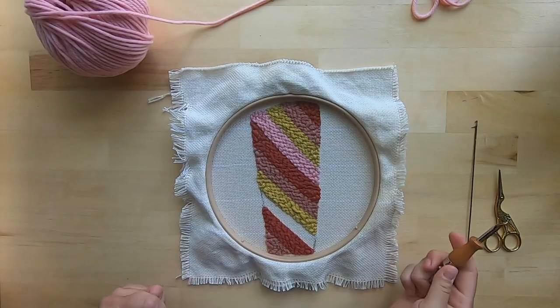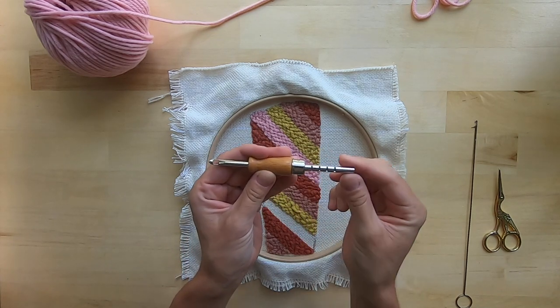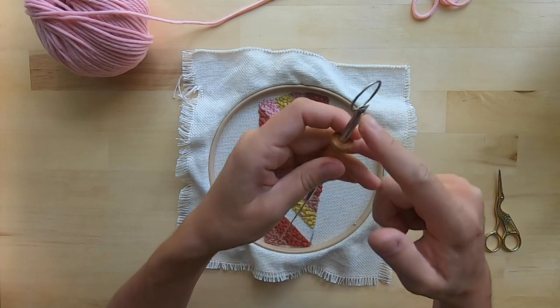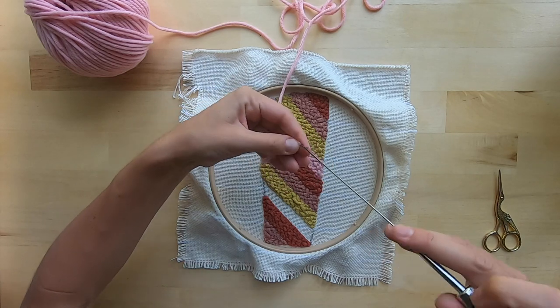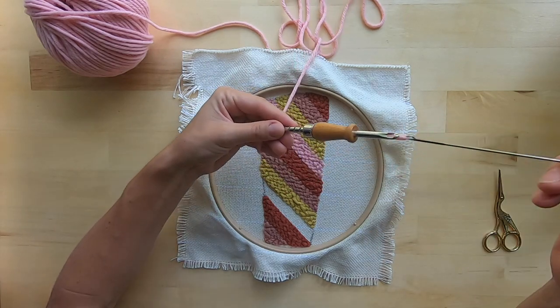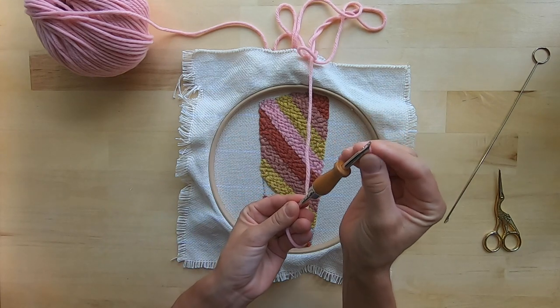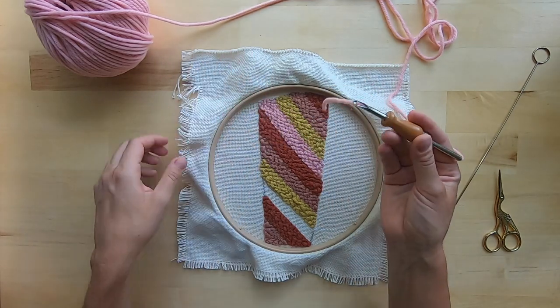To punch needle, we are going to use the punch needle on the four setting, so there are four notches showing on our punch needle tool. Stick your threader in the top of your punch needle — the top is the eye portion. Insert your yarn into the bottom and then pull it through the tool. Then use your finger to push that yarn through the eye of the needle and pull it through. Now you are ready to punch.